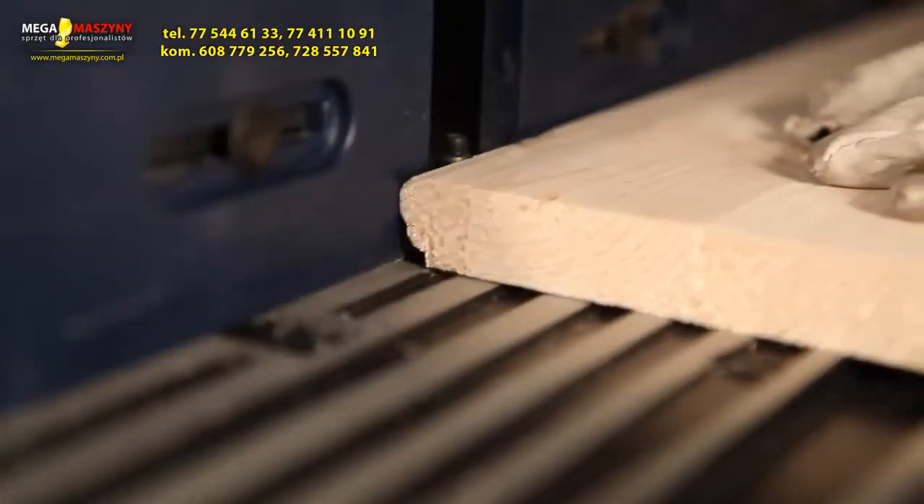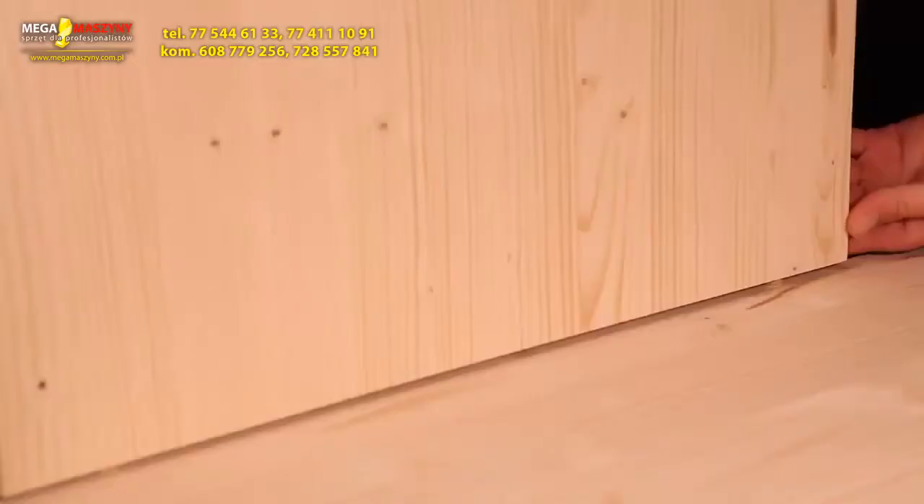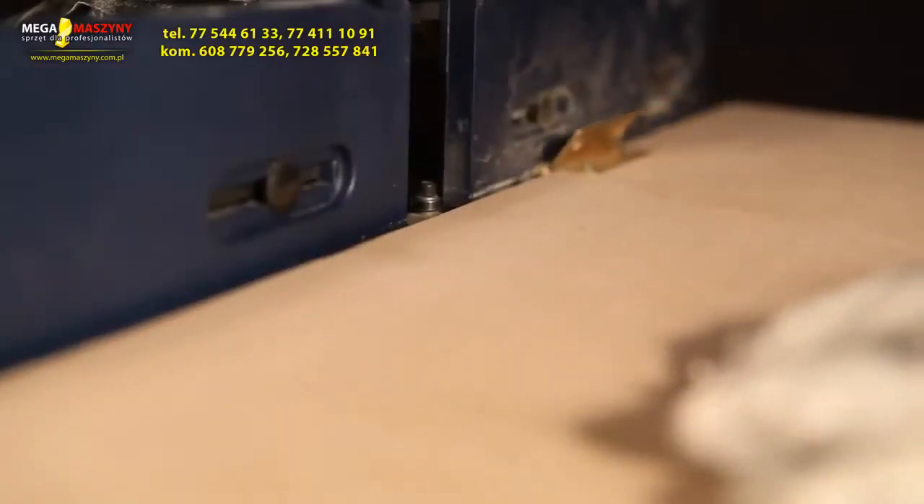Ideal for the precision finish of edges, cutting grooves, making corner joints, and decorating cabinet doors.